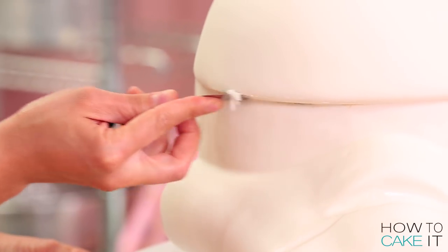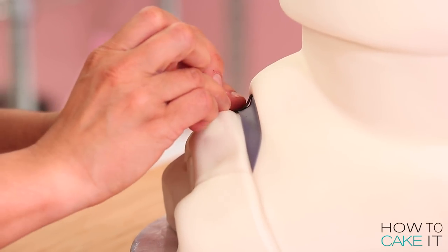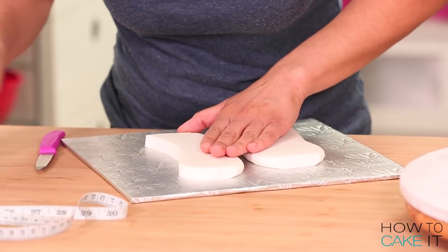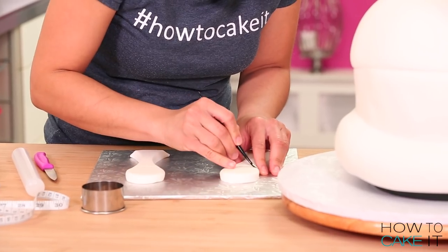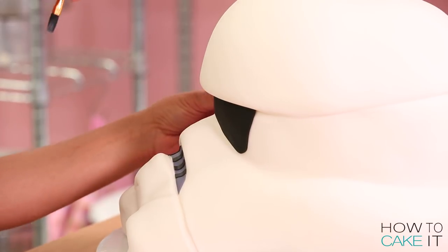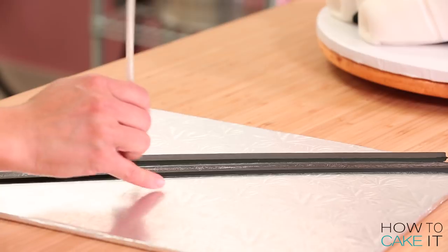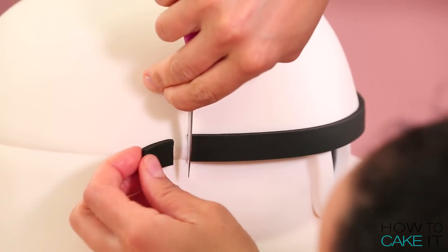It's now time to make all the details of this Stormtrooper. I basically just kept looking at a reference picture and tackling the details one by one with all my rolled-out colors of fondant. My best advice when tackling cakes like this is to be patient, take your time. Ensure that all of the details on your helmet, whether they lay on the right side or left side, are the same size and shape — so make them together. You can't let fear stop you. I was scared to make this, but the further I got, the more I wanted to actually complete it.